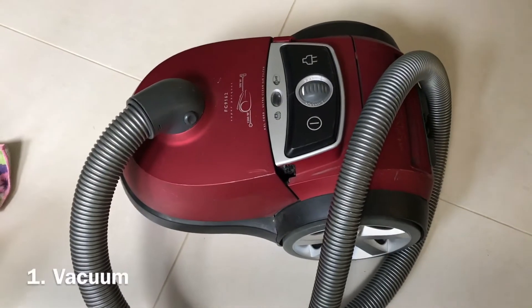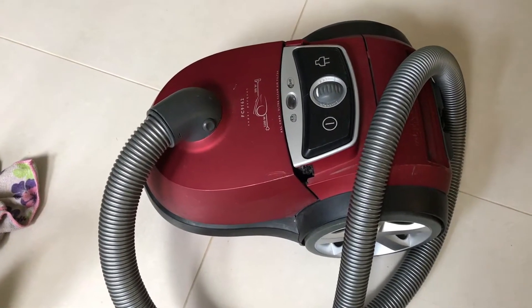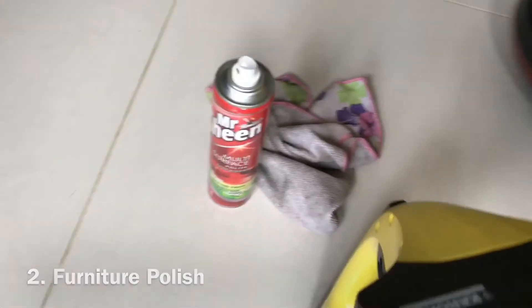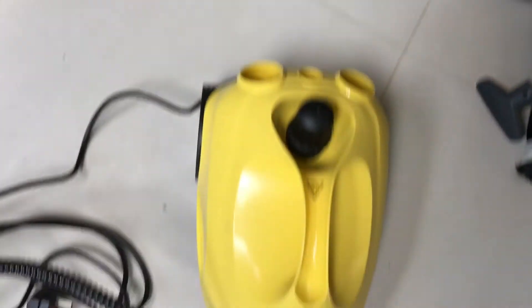First things first — I'm going to get out the vacuum cleaner and give the van a good hoovering. That'll lighten the load of any dust and dirt. Then after that I'll polish the van down, give it a good rub down everywhere inside and give it a clean.